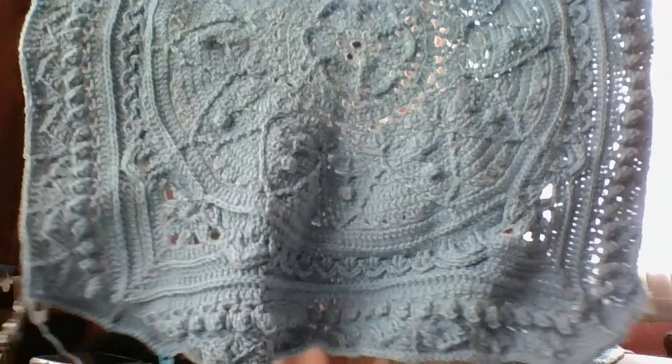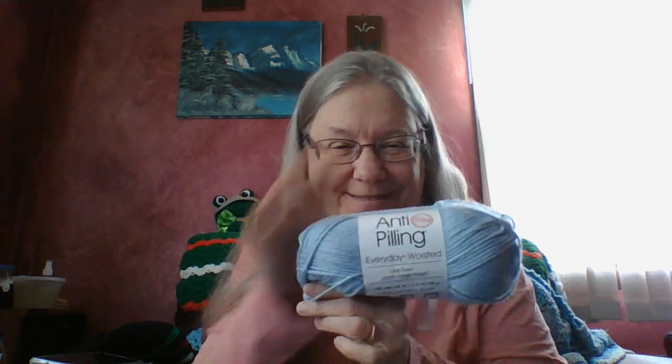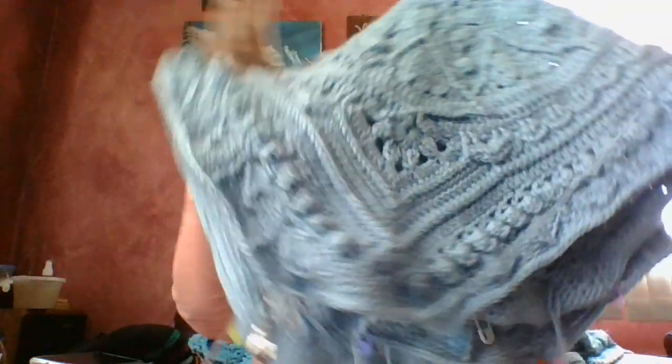I'll figure it out today sometime. This is what it's looking like so far. I'm using Premier Every Day Worsted in the color Quiet. So that's my progress on that — two hashtags down: Sophie's 23 and hashtag Luck of the Draw 7.